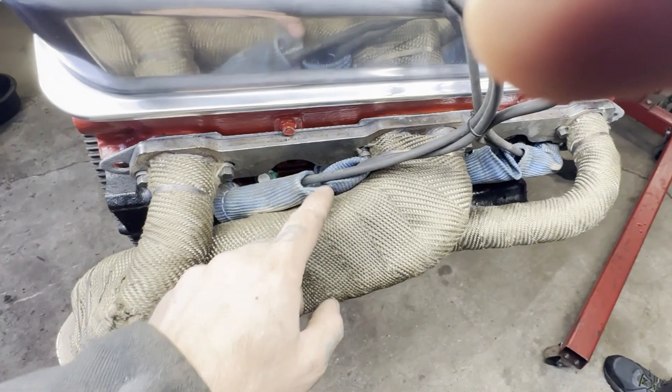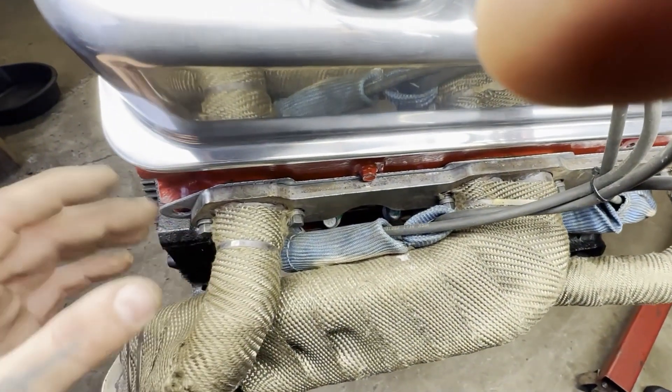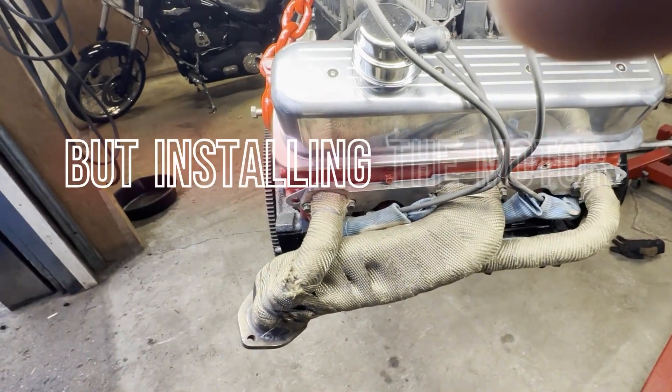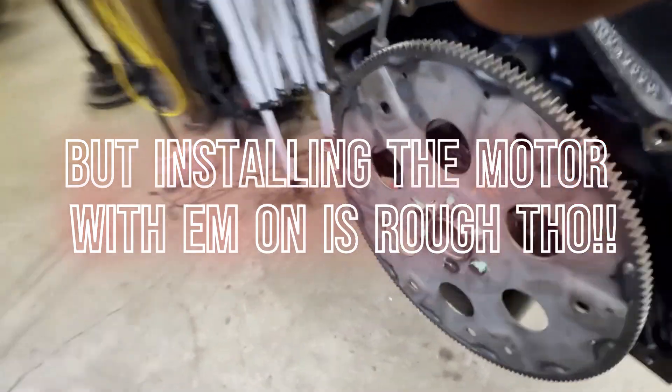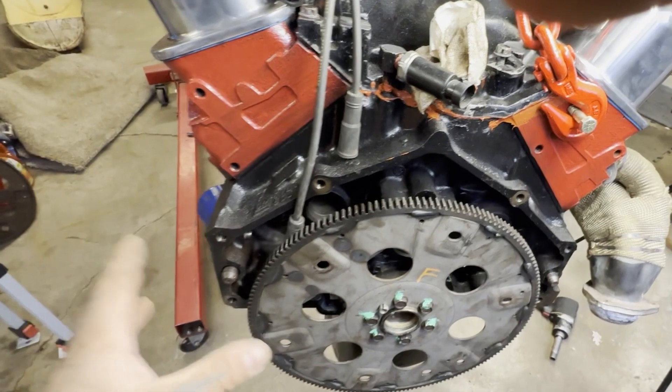So run your wires through like that, and if you can, do it when the engine's out because this is so much easier.